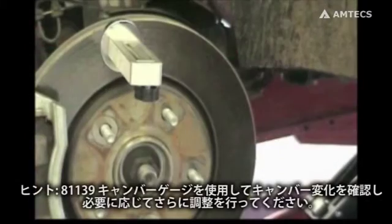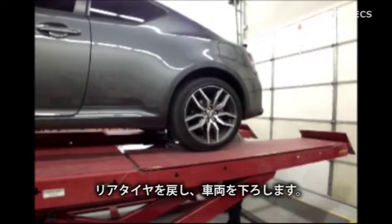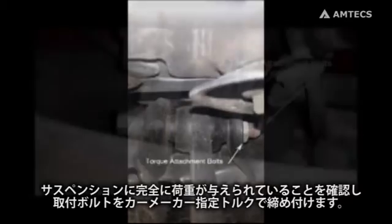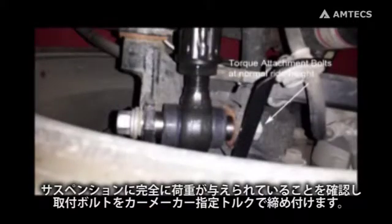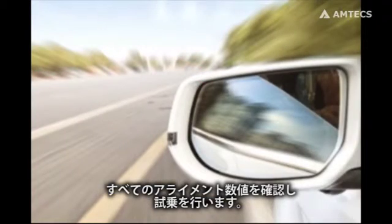Tip: if using a magnetic camber gauge, verify the change and make additional adjustments if necessary. Reinstall the tire and wheel and lower the car onto the tires. Torque attaching bolts to manufacturer specification at normal ride height. Verify alignment settings, then road test the vehicle.